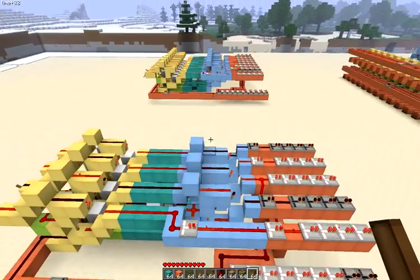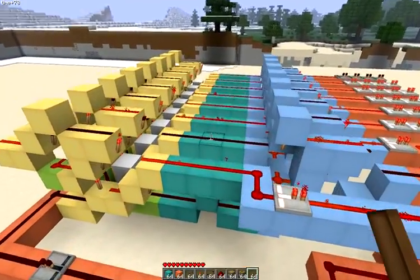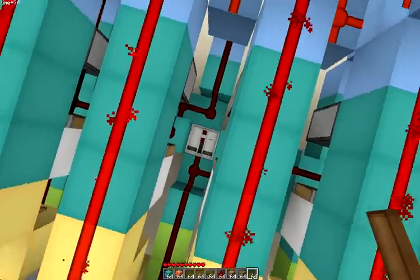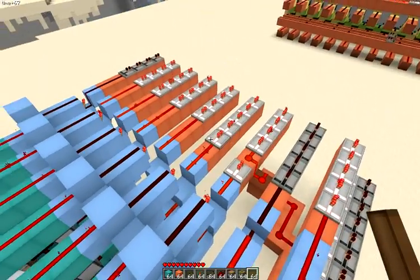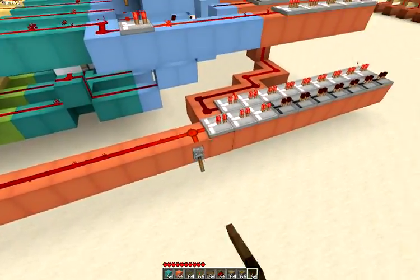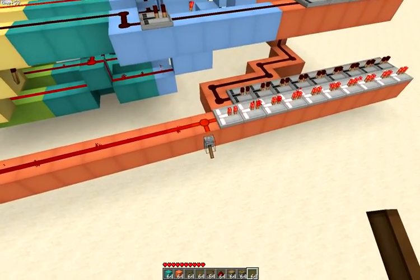Here's a design for eight bits. The eight-bit version doesn't use repeaters here, but this one in the middle does. Each of these bits comes one tick later, offset with some extra repeaters here so they all come in at the same time. That's six ticks for eight bits.